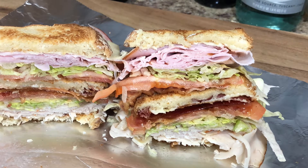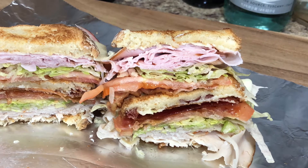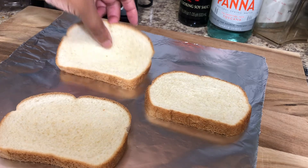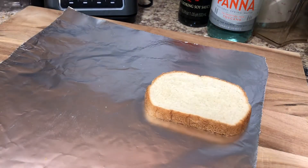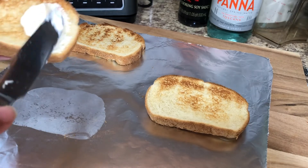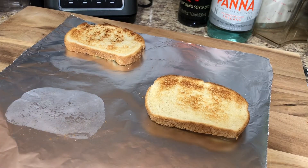Hello and welcome back to another video! If you would like to know how I made this club sandwich, let's get started. I started off with three slices of white toast. At my home I only have a two-slot toaster, but if you have four slots you can just drop all three slices in at once. Right now I'm going to add some mayo to the slices.